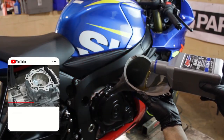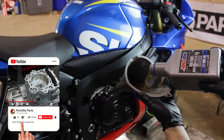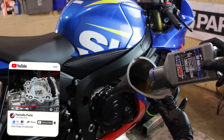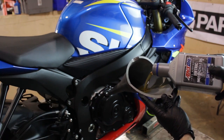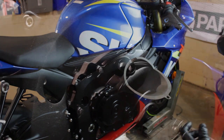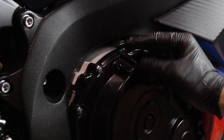Now it's time to fill the engine up with oil. Suzuki recommends 2.6 quarts of 10W40 motorcycle oil. The owner of this motorcycle preferred Amsoil, so that's what we used in this case, but you could use any motorcycle oil. Now we'll just reinstall our oil fill cap.